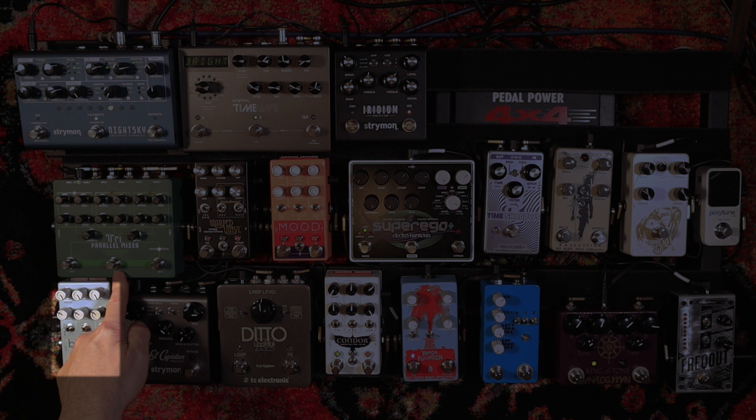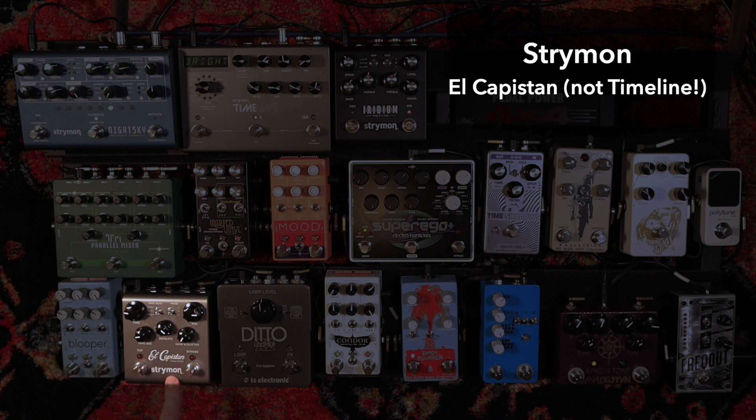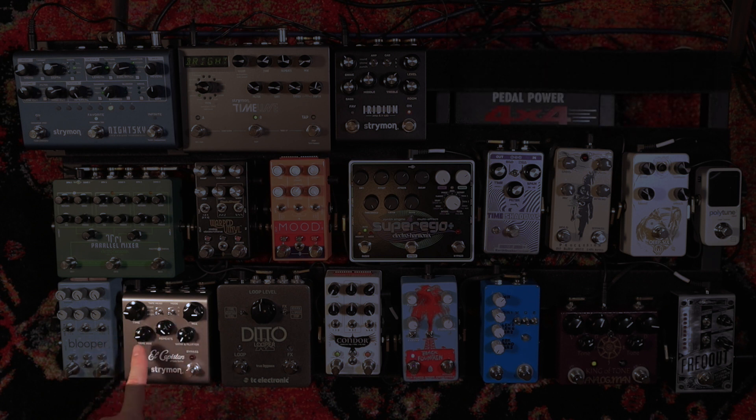Loop B on the parallel mixer is the Strymon Timeline. I have it set up not as a delay but as a looper in sound-on-sound mode. Normally I have the tape age around nine o'clock or eight thirty, repeats almost maxed, and wow and flutter turned off. At those settings it will start degrading, but not too fast. If you have those things cranked, it degrades so fast it just gets out of control. But it degrades in a very musical and beautiful way. I'll play around with the time knob during the performance and use the parallel mixer to feed it in and out.